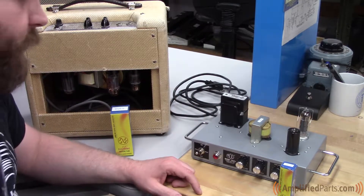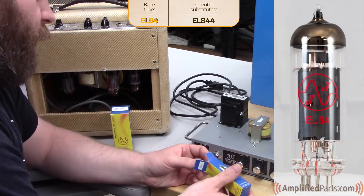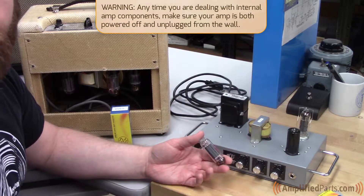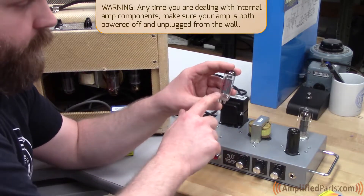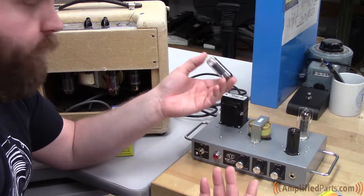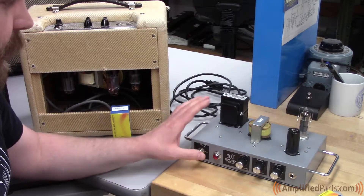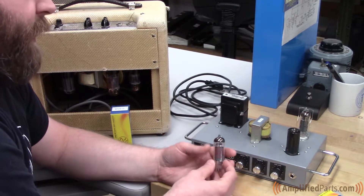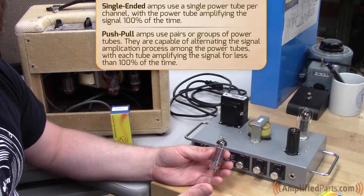We'll start with the little guys. First you're going to have an EL84. This is a pretty common British tube that you'll find in a lot of amplifiers such as an AC15 and AC30. You'll find them in a Blues Junior. It's also known as a 6BQ5 — if it was a USA-made tube, it was probably marked 6BQ5. We're using it in our Mod 102 Plus tube amp kit, which you can check out on amplifiedparts.com. If you're running an EL84 in a single-ended orientation, you're usually going to put out about 5 watts of power.